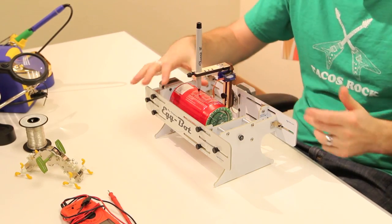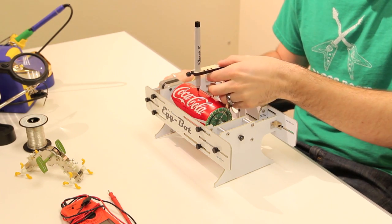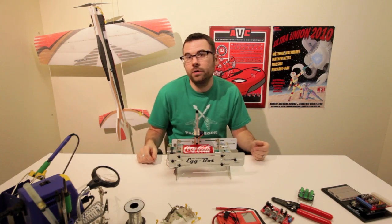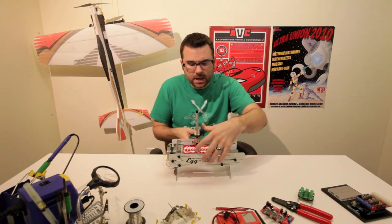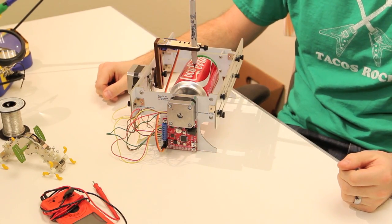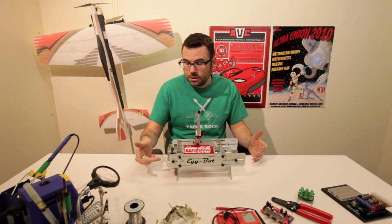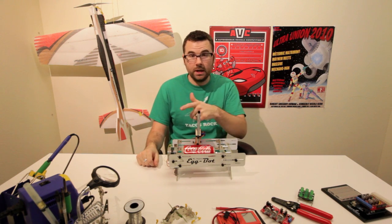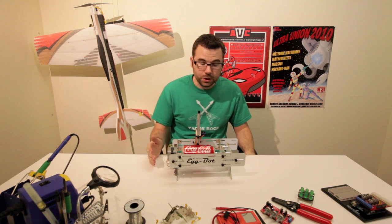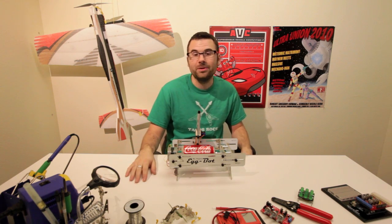Basically it uses two stepper motors to rotate and direct the pen back and forth, and it's also got a servo motor which either raises or lowers the pen onto whatever it is you're drawing on. This actually works with the EIBot board that we've been carrying for a little bit now, and that's the brains behind everything. In addition to that and the Inkscape software, which they list on the website, you can pretty much do whatever you want — load in your designs and put them right onto your soda can or your Easter egg or whatever else.